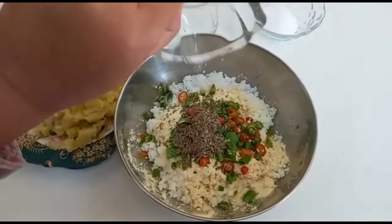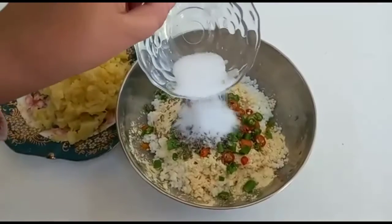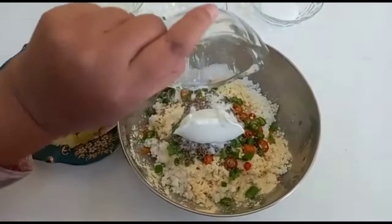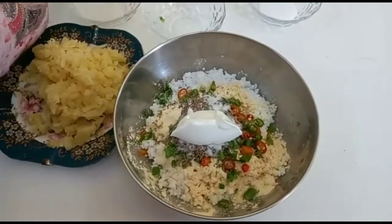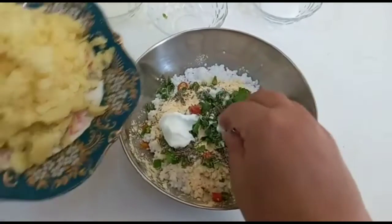Then my mom is going to add some salt, a little bit of salt. And then guys, now we're going to add the yogurt. And now we're going to add the potato.